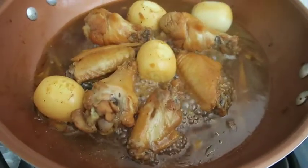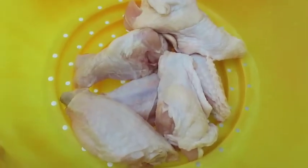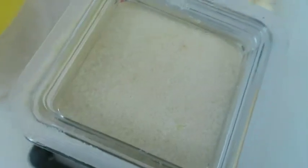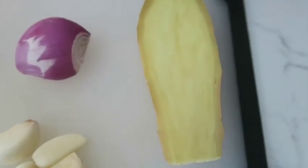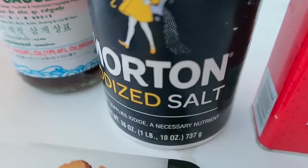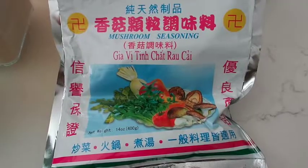Hi guys, today I'm going to be showing you how to make ginger chicken. For the ingredients you're going to need some chicken — I'm just using these chicken wings — sugar, garlic, shallot, ginger, fish sauce, salt, black pepper, mushroom seasoning.